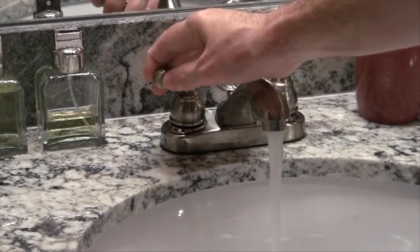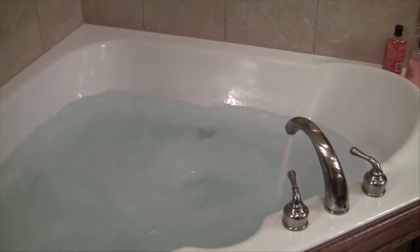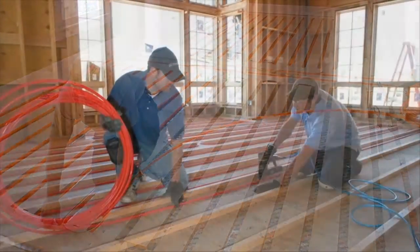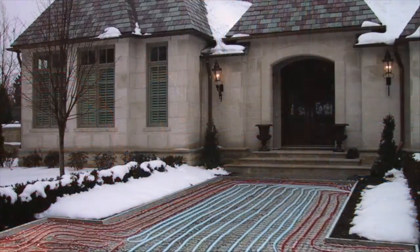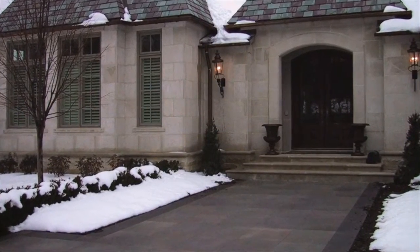Geothermal systems don't just heat and cool your home — they can also provide you with hot water. Besides everyday uses, you can use the large volumes of hot water a geothermal system produces for radiant underfloor heating, or even for snow and ice melt under your walkways and driveway.